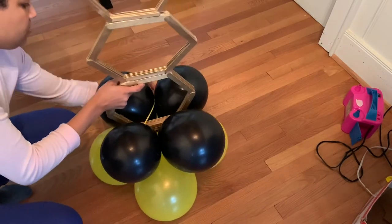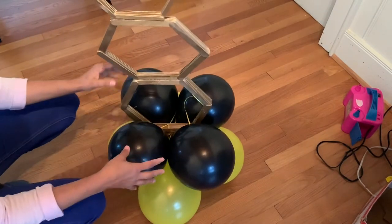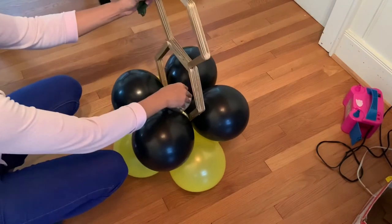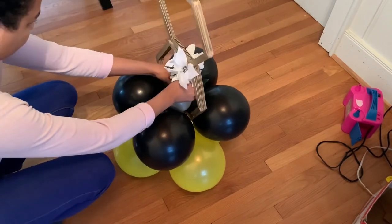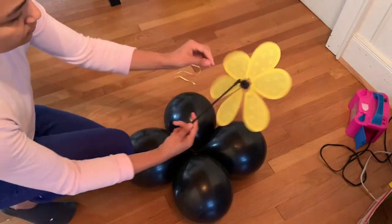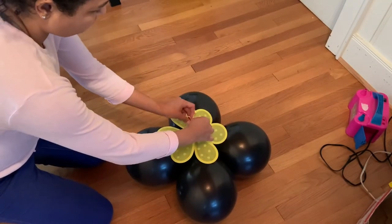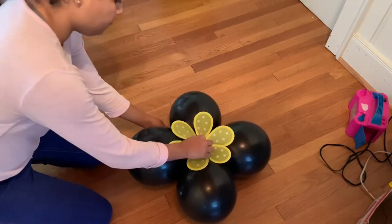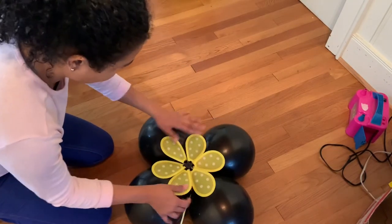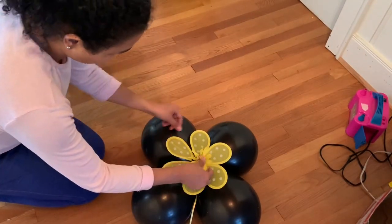I placed it in the middle and tied it with string, then filled it up all around. I added some water balloons so it holds down better and put a flower in the middle. I got these flowers from Dollar Tree — tied a ribbon at the bottom, flipped it around, twisted it, and that gives me my flower shape. It looks super cute! Then I attached another flower.